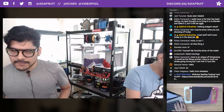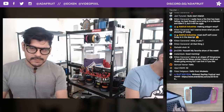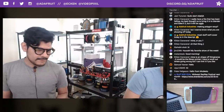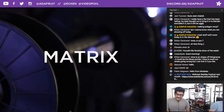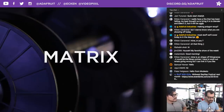Howdy everybody in the chat rooms. We are live streaming on Facebook, YouTube, Discord, Periscope, and Twitch. We have a special coupon code today: Matrix. It's a nice easy one. Use it in checkout at the Adafruit shop to get 10% off your order.